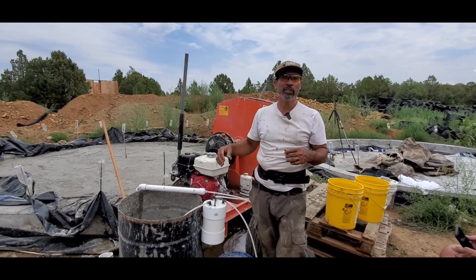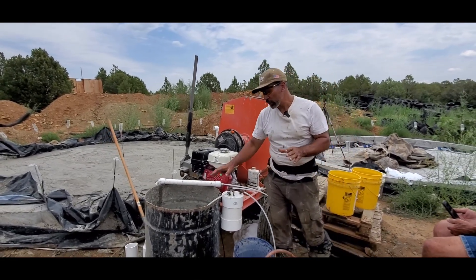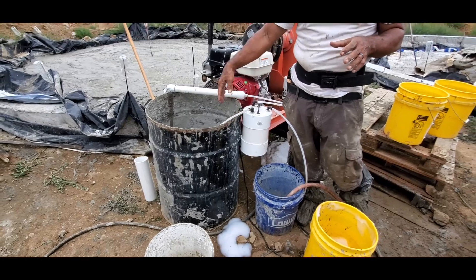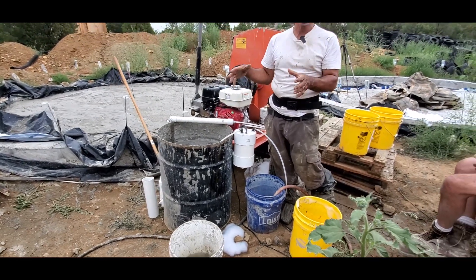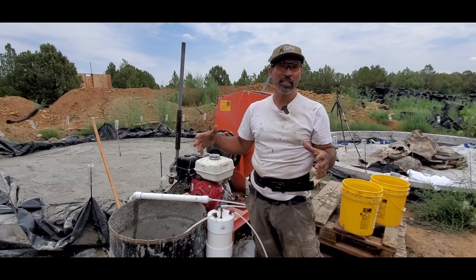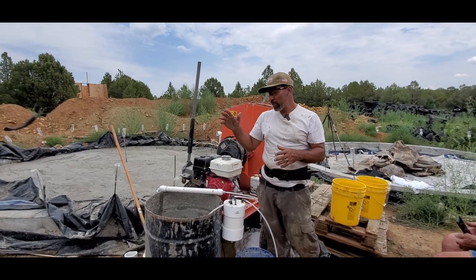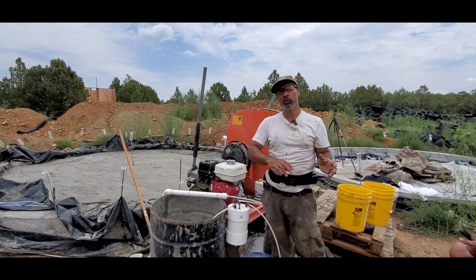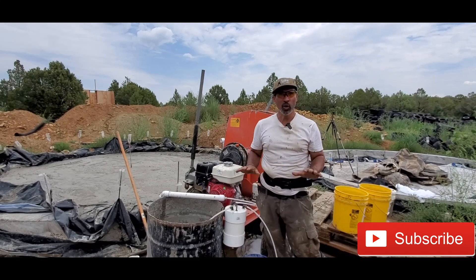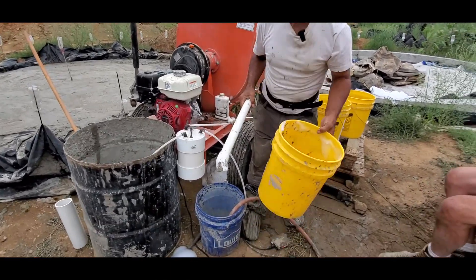Normally you use a 55-gallon drum to mix up your aircrete. You would have it marked off at different marks — 10, 20, 30, 40, and 50 gallons — so you knew how much foam to add. What we're going to be doing here today is using a timing method. We'll fill a bucket with foam and time how long it takes, then use that measurement to calculate how much time we need to let the foam run into the mortar mixer.